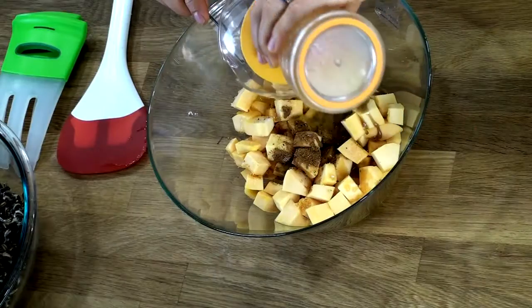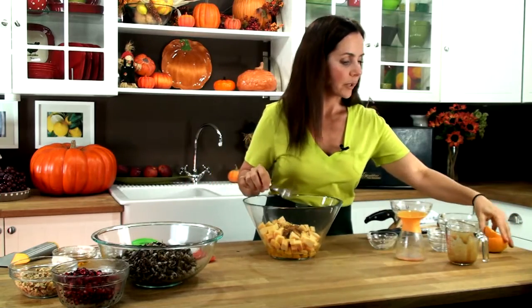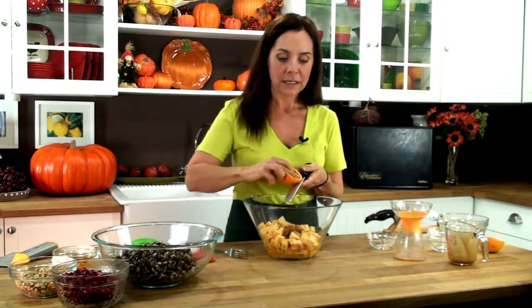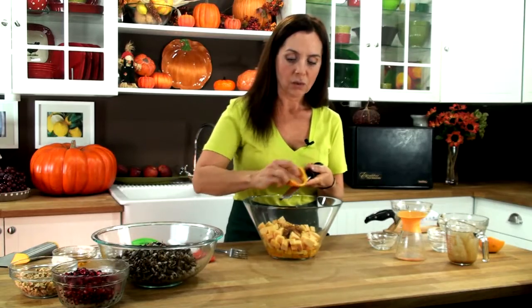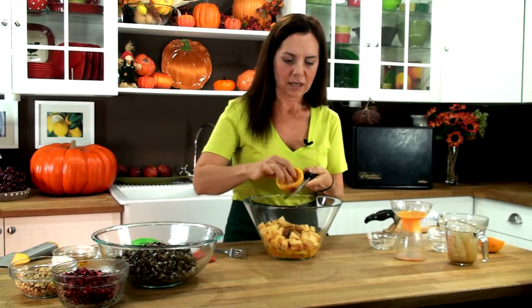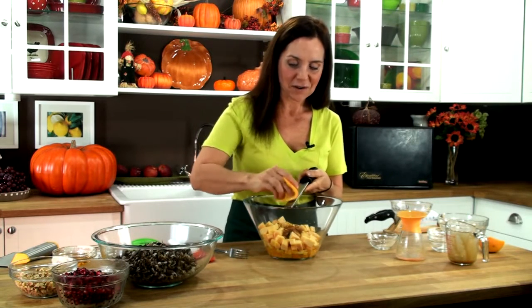This is the juice from one orange — it's about a fourth of a cup is what you'll get. We're also going to add some of the zest from the orange. This is when it's really important to make sure that you purchase organic, because you don't want to be using the skin if it's not an organic orange. Who needs all those pesticides? So this is starting to smell wonderful.